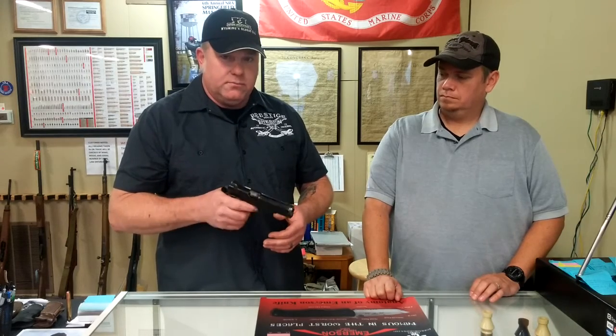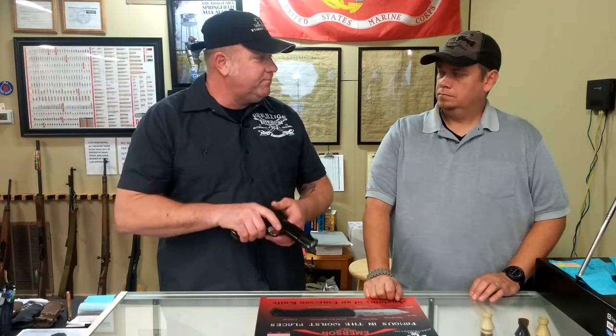So that's trigger control — trigger control one-on-one. If you guys have any questions about trigger control, be sure to leave them in the comment section below, and be sure to come back next Thursday for another tip or hint. Until next time, take care and be safe.